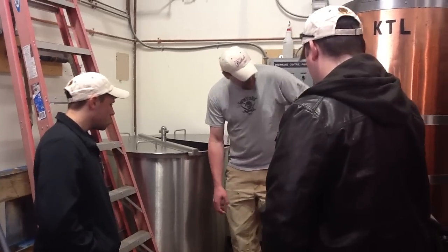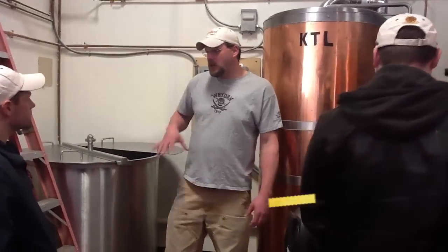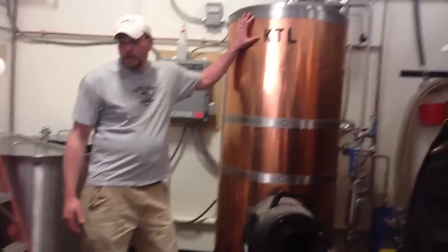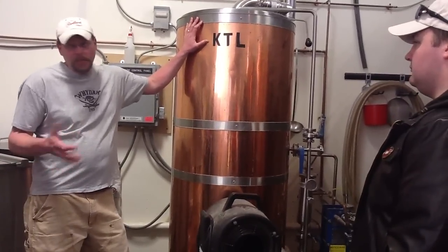Then we start to extract that liquid out. We actually pump it out of the bottom of here into the kettle. Then we wash it down to try and extract as much of that liquid as possible, collect it all in the kettle. In here we boil it, and we also add our hops three times to counteract the sweetness of the malt.